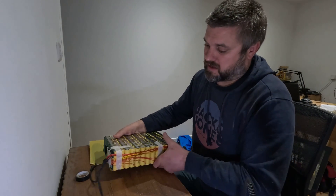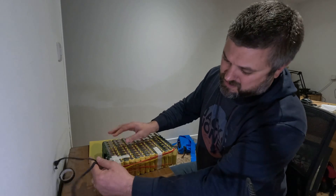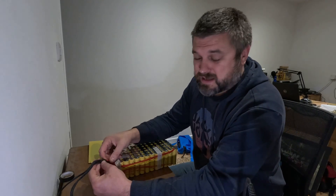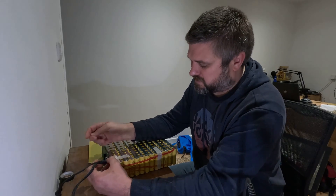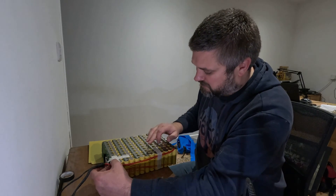The only thing is the 14 gauge wire is a wee bit on the cheap side - you wonder why bother creating the battery and then using really poor wire.